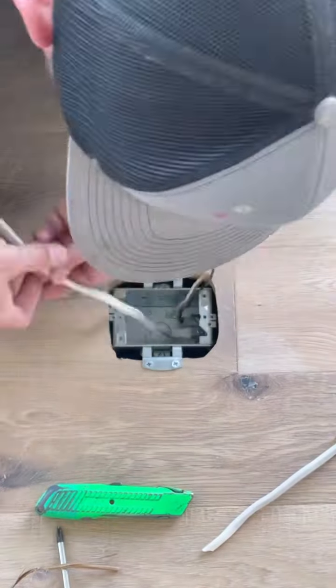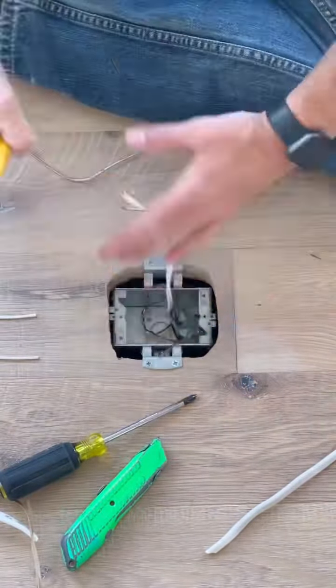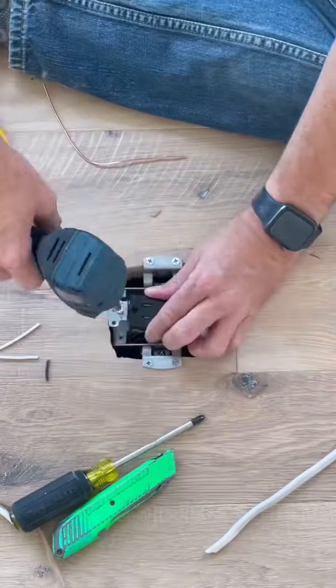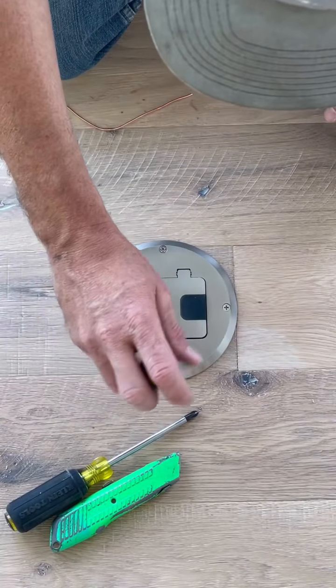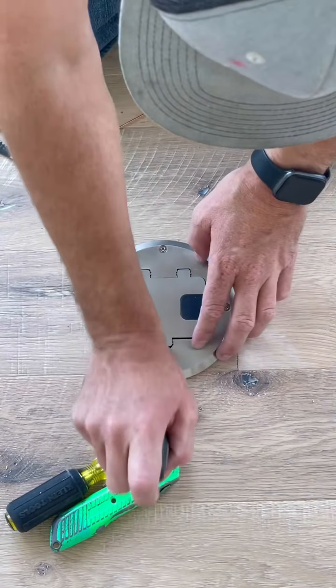Now it's time to strip the sheathing off the Romex. This box is metal — make sure you hit that little green screw in the bottom to bond the box. Now it's time to strip the wires to make up the outlet. This cover is a little unique because it also screws into place, so you're going to want to pre-drill those holes as well.